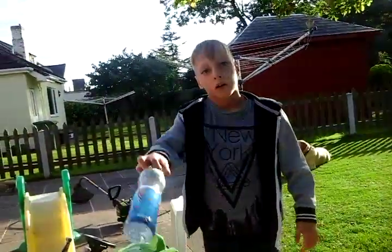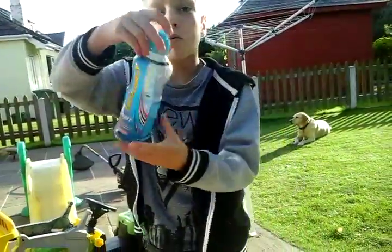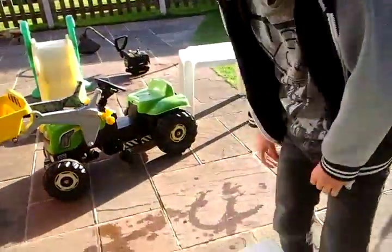Water Bottle Flick Challenge, let's go! First step — as you read by the title, Water Bottle Flick Challenge for consoles.